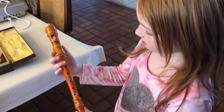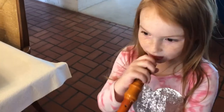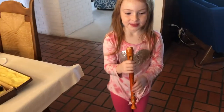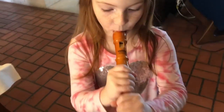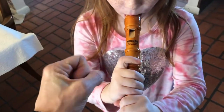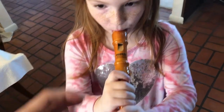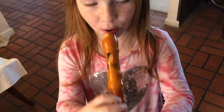See if you can get a sound out of it. Now cover all the holes with your fingers, including the one in the back. There's one in the back that you need to keep your thumb on. Oh, it tastes really bad.